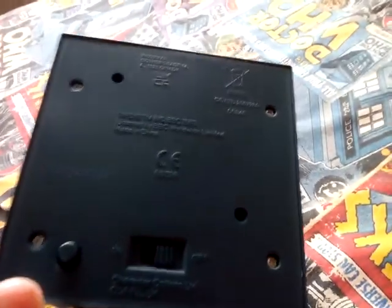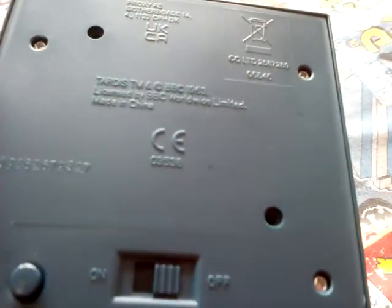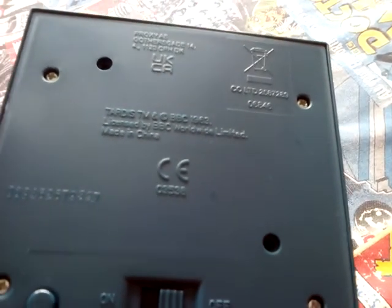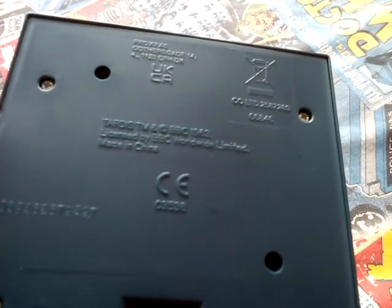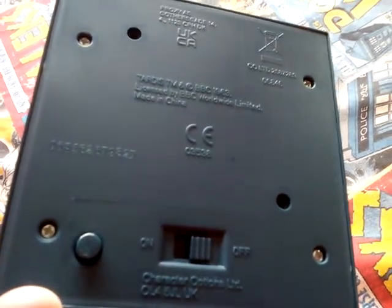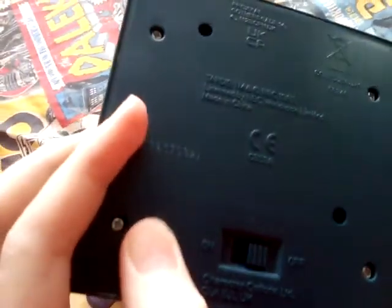And there's a battery compartment there, same on that side and there. And underneath here it says TARDIS, TM, and copyright BBC 1963, licensed by BBC Worldwide Limited, China. There's an on and off switch there and a button to activate the TARDIS.